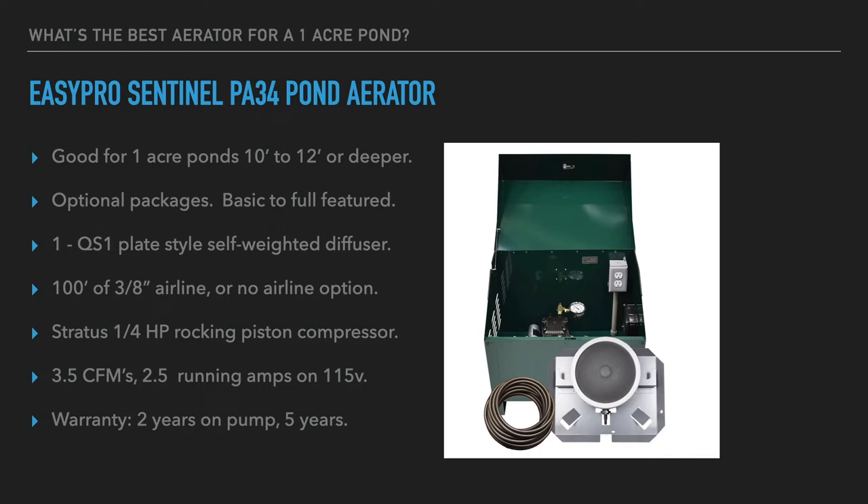The EasyPro package is probably one of the better-priced models on the market — good value for the performance. It offers optional packages, from a very basic no-frills pump, airline, and diffuser for those with an existing shed or outbuilding to protect the compressor, up to fully featured cabinet options. All these rocking piston compressors need protection from the elements and should ideally be kept cool, as they heat up quite a bit in operation.